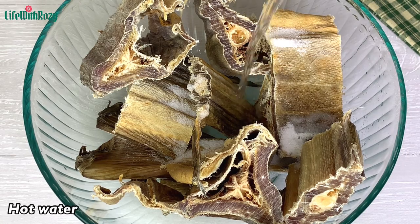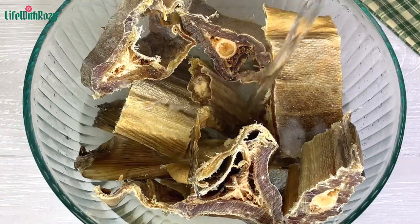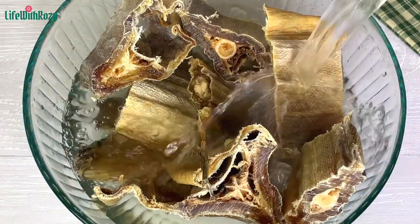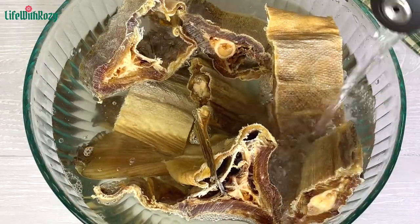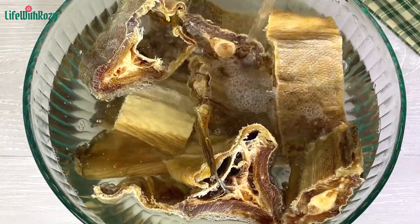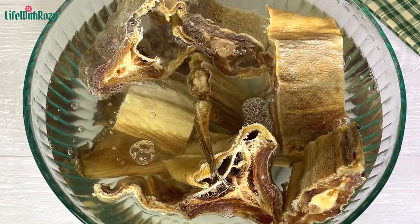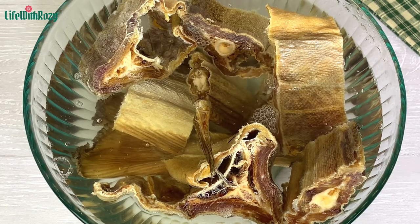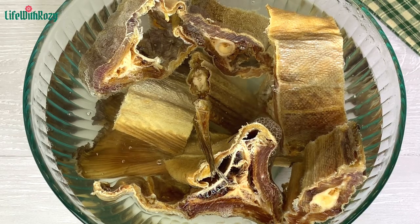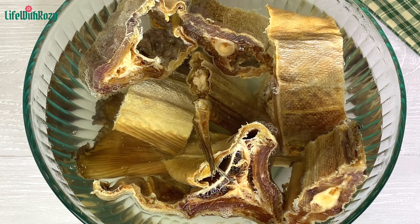And hot water. I'm going to be soaking the stock fish for some hours — you can soak it overnight. You can also boil the stock fish as well, but I always like to soak mine before using it because I don't like it too soft. Stock fish is also known as oboroko in Nigeria.